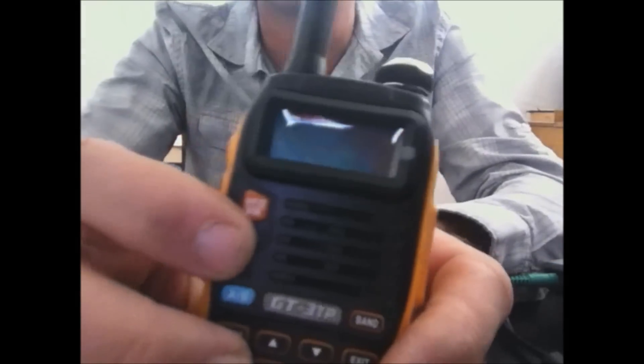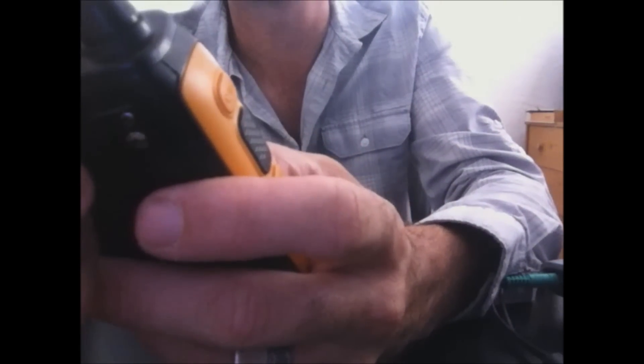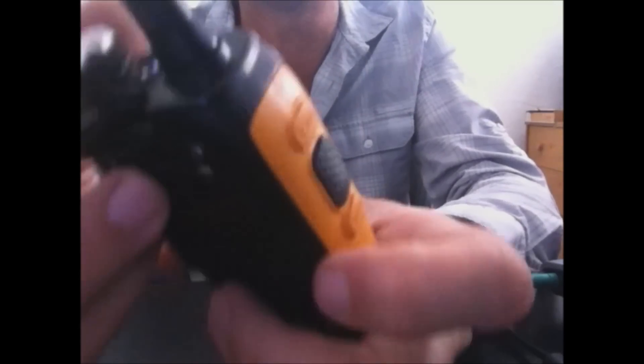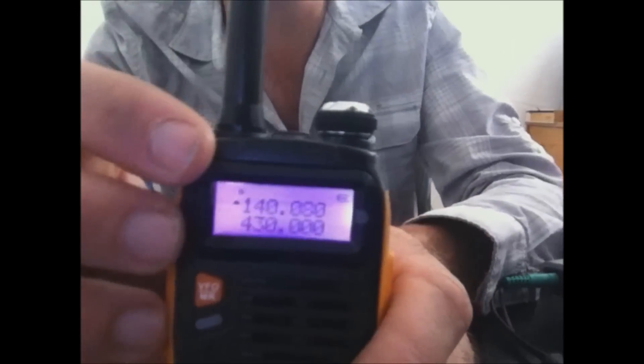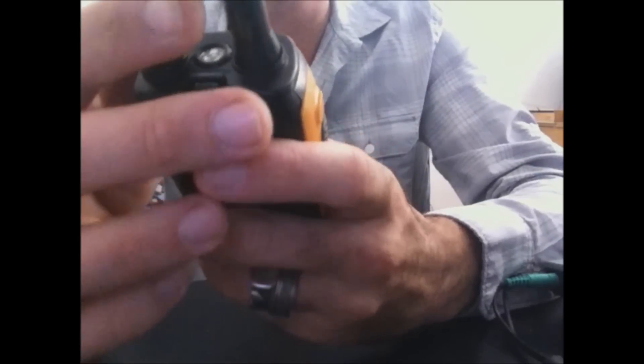The firmware on here: you hold the number 3 key and turn the power on to see it. The firmware is BFP3-25. The standard features on the GT3 are familiar and operate the same. I'll put in a repeater real quick so you can hear it — 146.640.